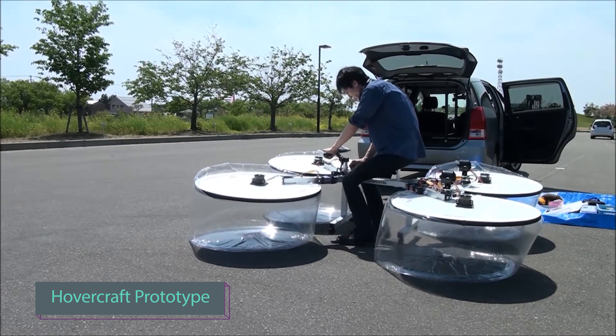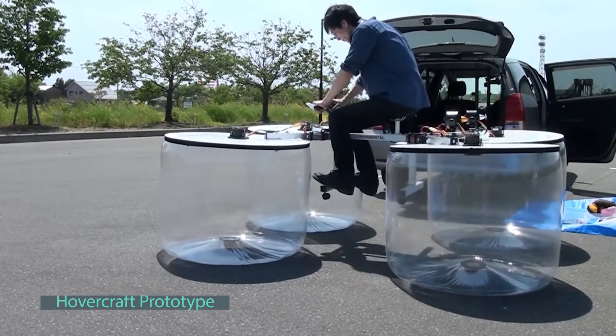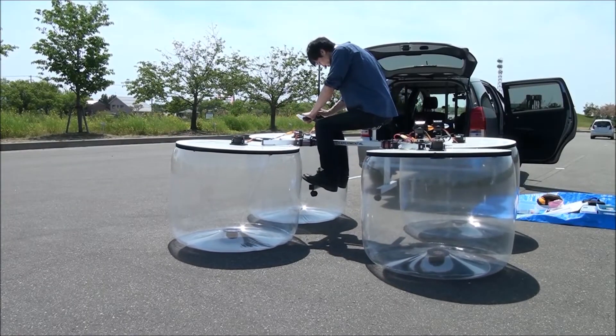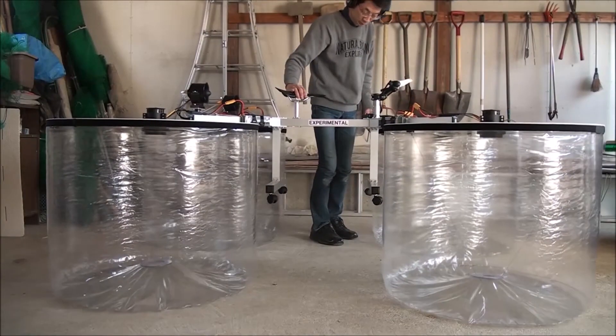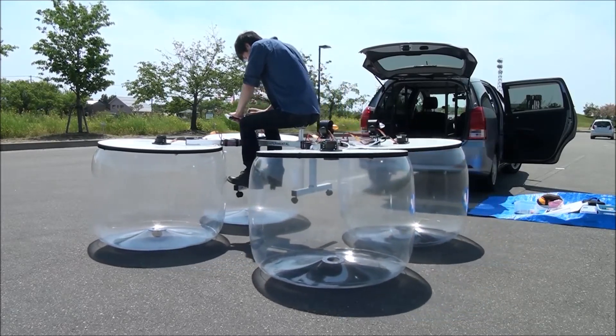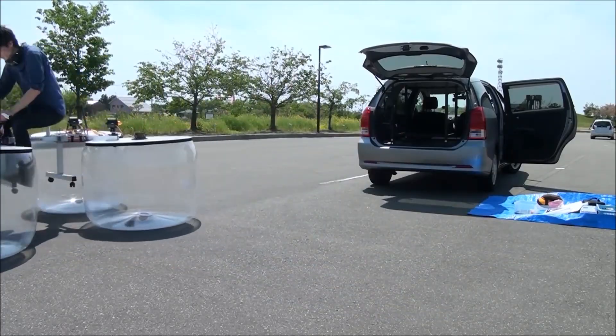Get ready to be amazed by a stunning creation — a marvelous hovercraft crafted by a skilled DIY enthusiast from Japan. While it leans more towards a delightful toy than a practical vehicle, this incredible contraption guarantees endless fun. It even wowed visitors at the renowned Maker Fair Tokyo, captivating nearly a hundred hearts longing for an exhilarating ride.